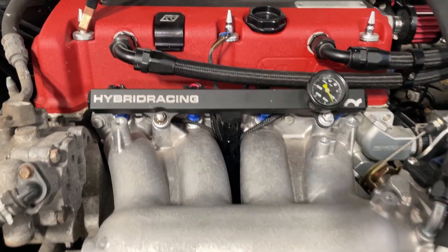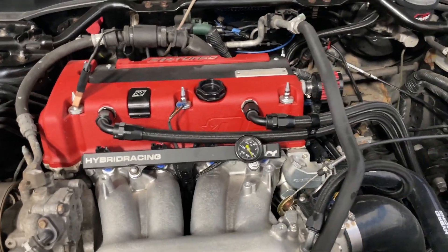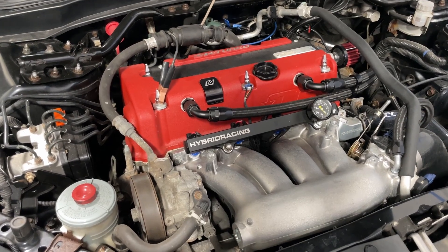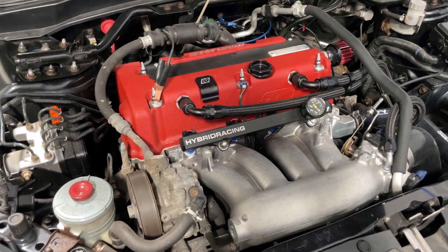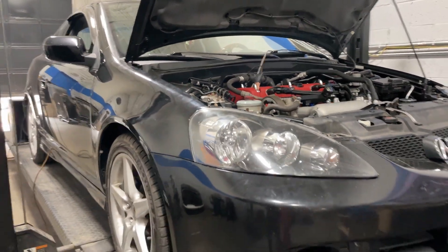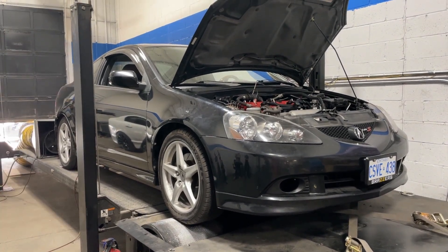It has RDX injectors and is internally a stock engine. It has the Skunk2 Alpha header, and it also has the Skunk2 RR 3-inch cat-back exhaust. I tuned it on Hondata KPro today, and it is running pump 91 octane gas. That's about it for the parts.